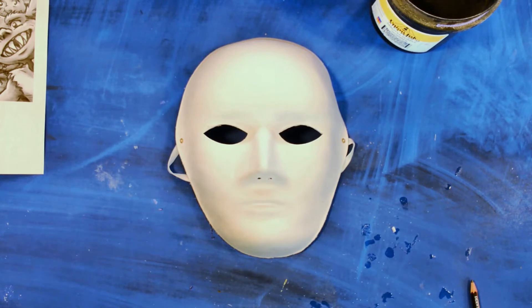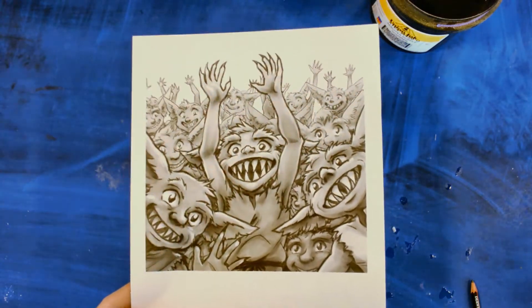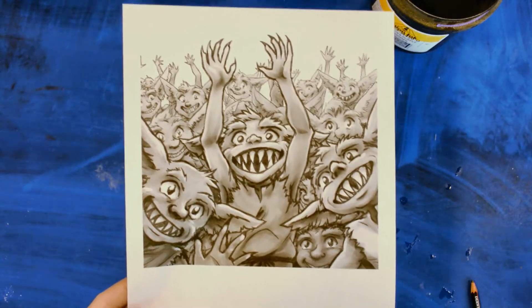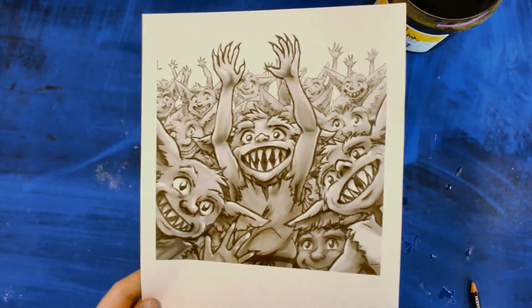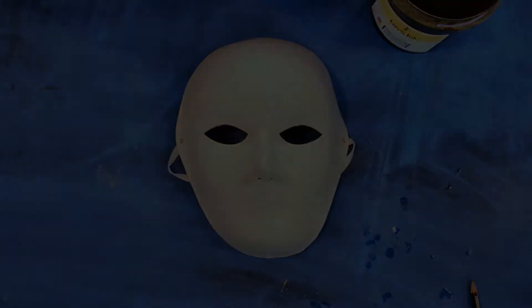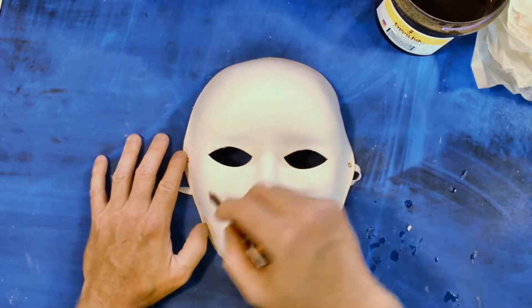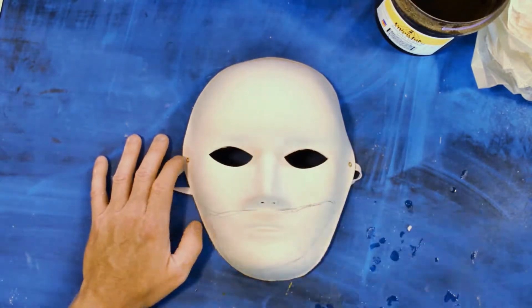Hi everyone, thanks for watching the JBR YouTube channel. Today we're doing plaster gauze masks — taking plaster and putting it onto our mask template. I want to do some goblins, should be lots of fun. Looking for something playful, though it turns out a little on the scary side. There's a second mask as well — sort of an octopus man — which turned out pretty cool.